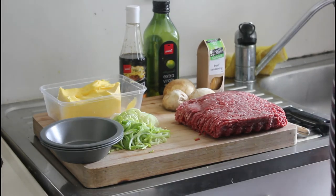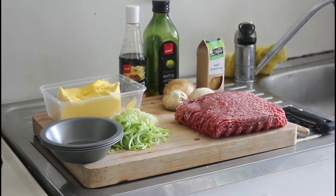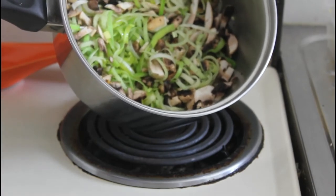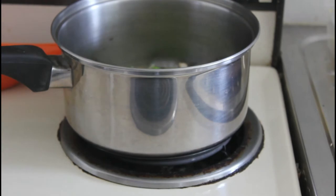So let's get these leeks on and I'll come back in a minute. What I've done here is I'm just sweating down the leeks and mushrooms. Once I've done that, I'm going to remove them and then brown the mince — because if I put the mince in now, I'm going to overcook those vegetables.